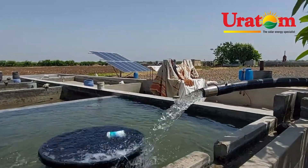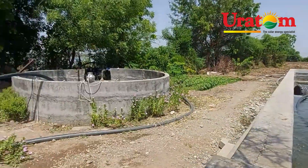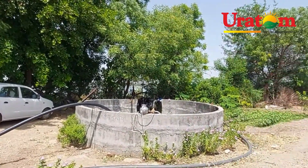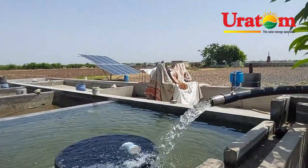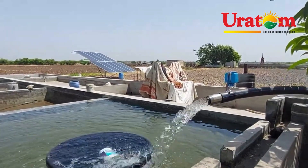This is the full installation. Very beautiful location. Thanks for watching — Jai Hind!